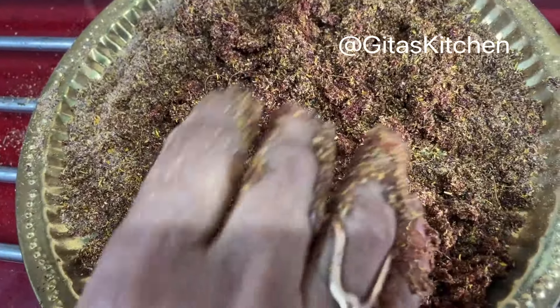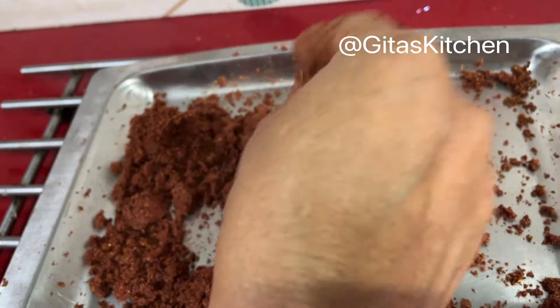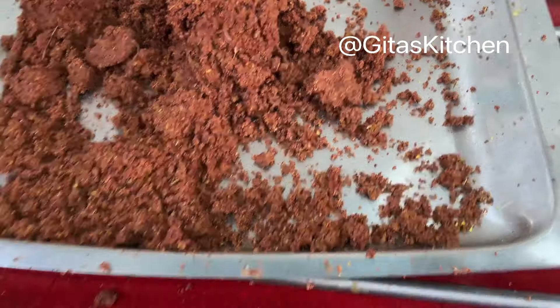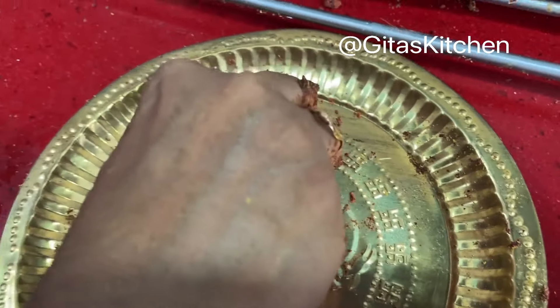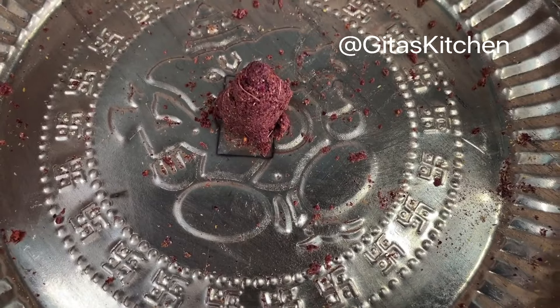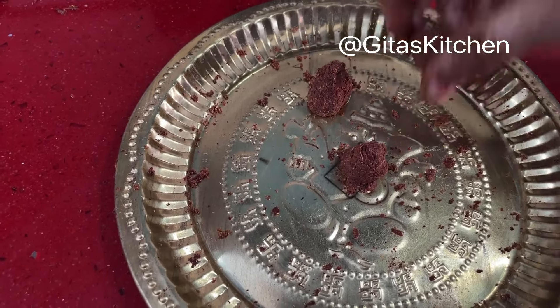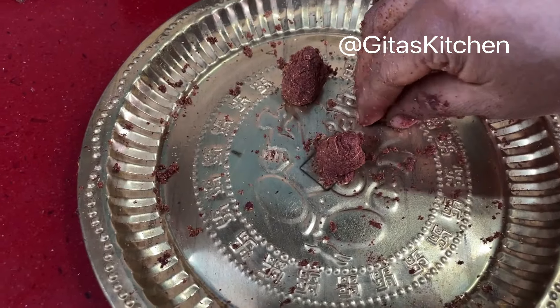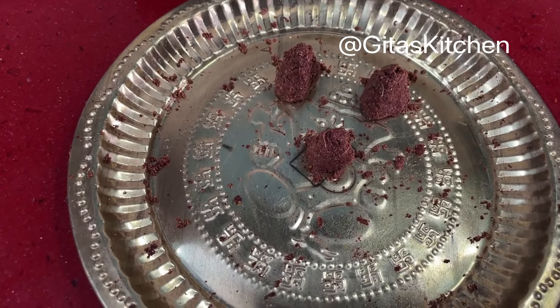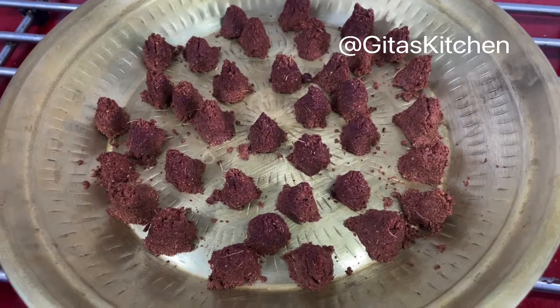I am just adding water, and again we will mix it all well together till it comes together as one mass. Just add water little by little till it comes together like this. Then pinch out small portions, roll into a small ball, and shape it into a cone like this. Likewise make the remaining cones, and we will then leave them out to dry. You can leave them in the sun or even under the fan overnight — they will dry soon. We have shaped all the powder into cones and arranged them on a plate. Now we leave this to dry.